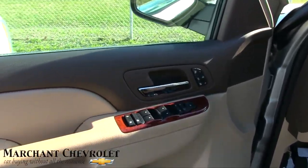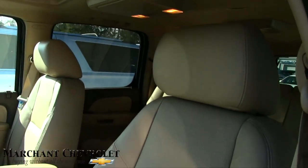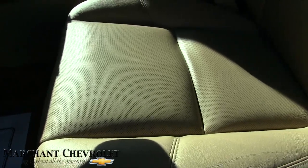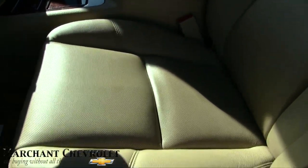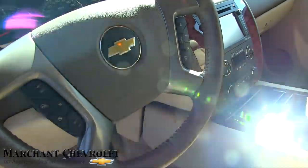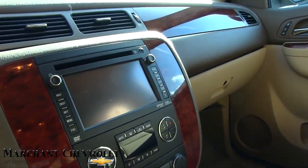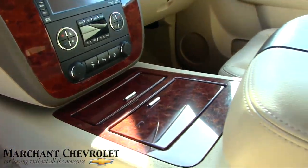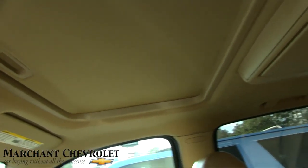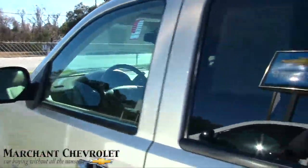All power options, heated and cooled seats, and memory seats. The LTZ is loaded. Tan leather is looking nice — look how clean that seat is. No rips, no tears. Carpets look clean, steering wheel is in great shape, cruise control, audio controls, gauges, cold AC blowing nice and cold right now on this hot 80-degree February day. You've got your display screen, auxiliary port, dual climate control, wood trim, center console, OnStar on the rearview mirror, sunroof up top, and rear DVD in the back. Bose stereo system — the options go on and on on an LTZ Suburban.